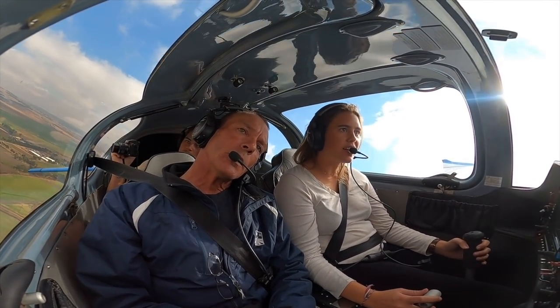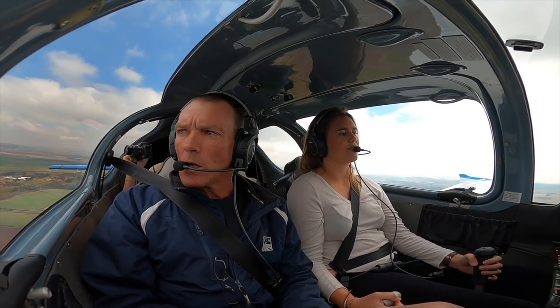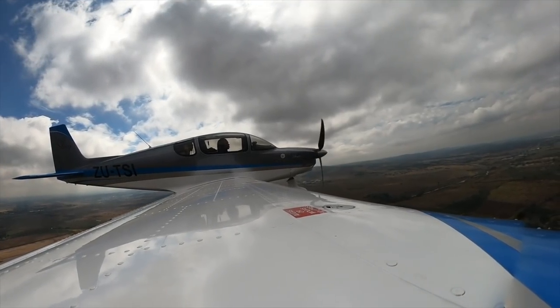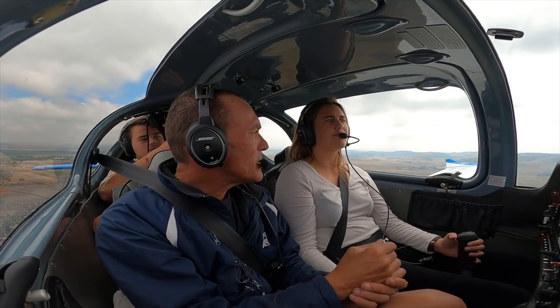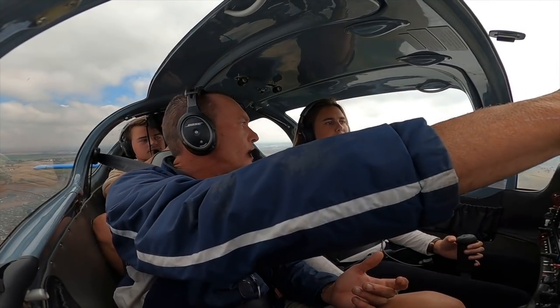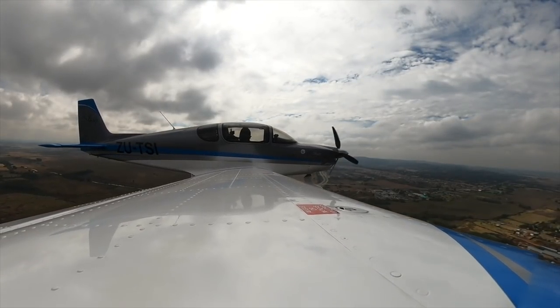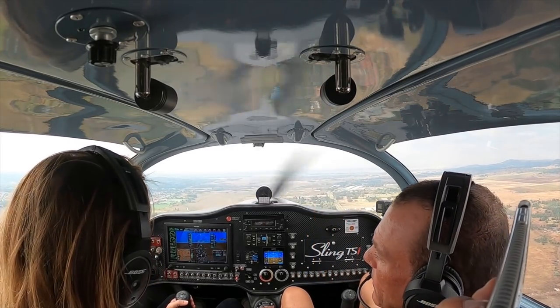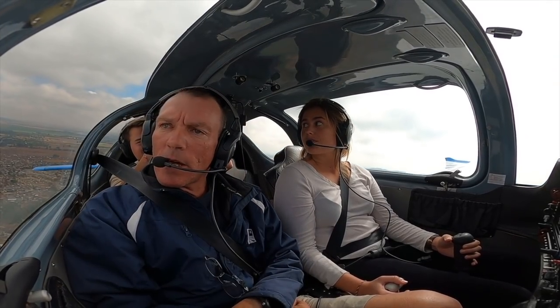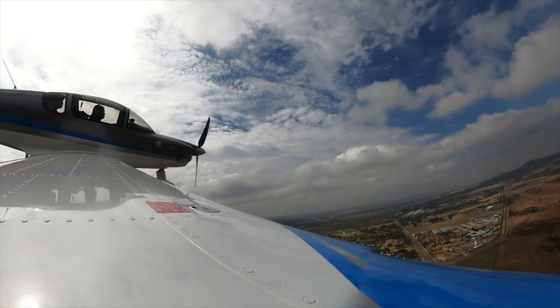Coming in to land: it's a very big propeller so it catches power quite quickly — that's why you have to come back so aggressively on the power, otherwise it keeps dragging the airplane along even during landing. Pull the power right back. Turning base, take flaps two, and remember to trim.